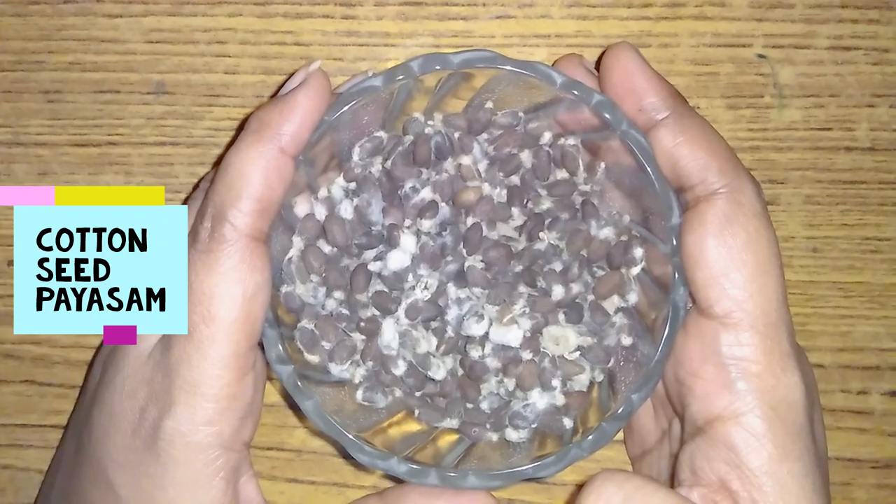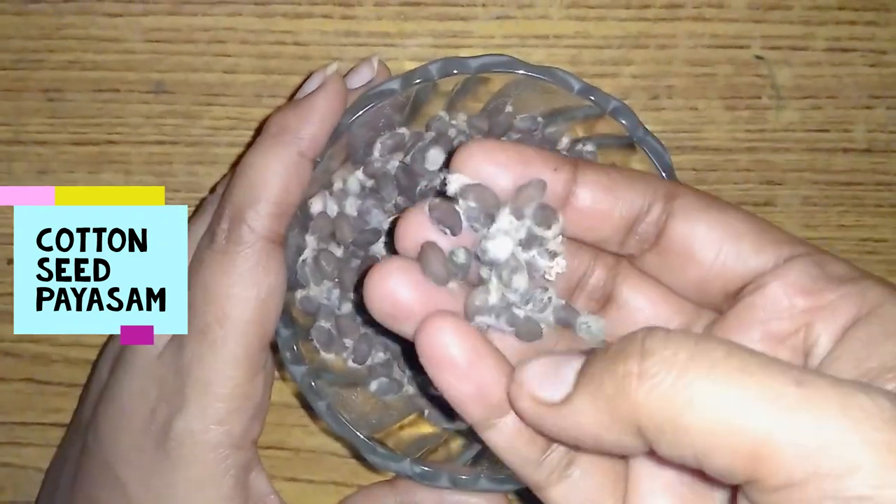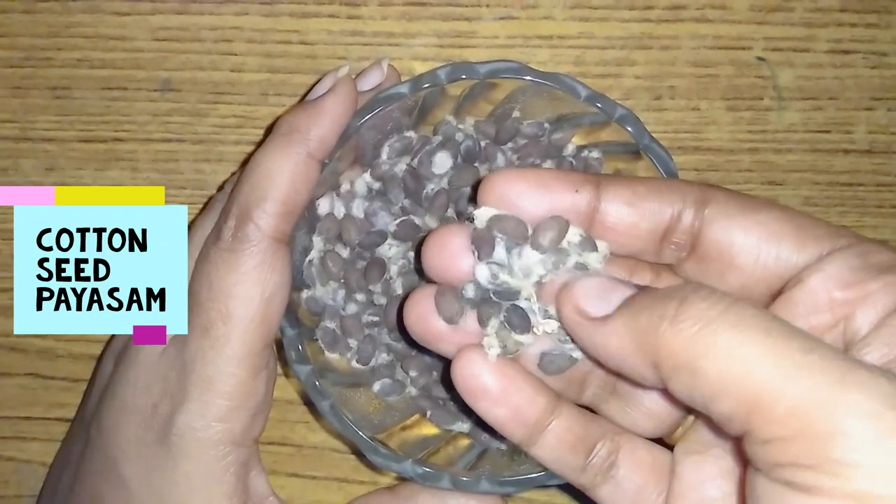Hello! Hi! Welcome to Luttoos Channel. I am going to show you how to use cotton seeds in English.